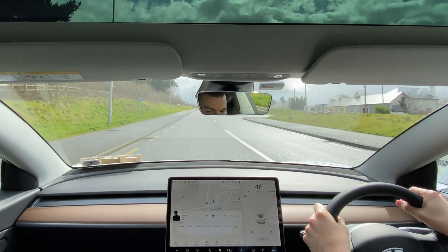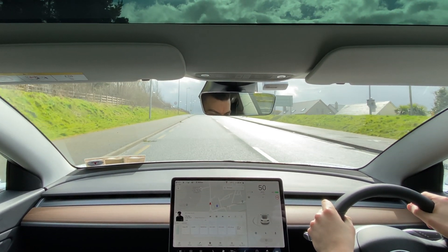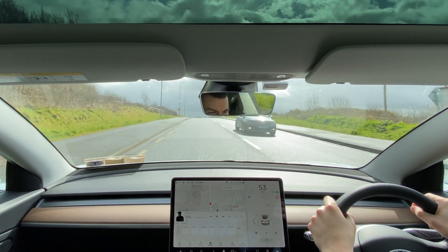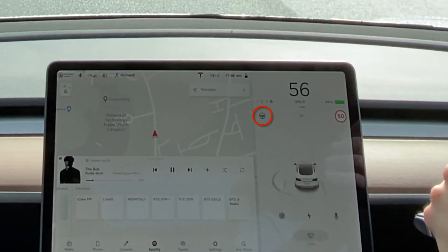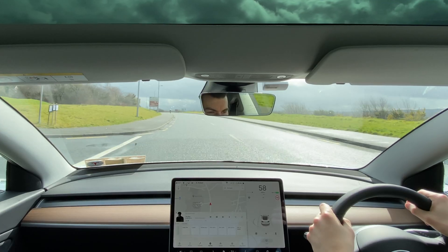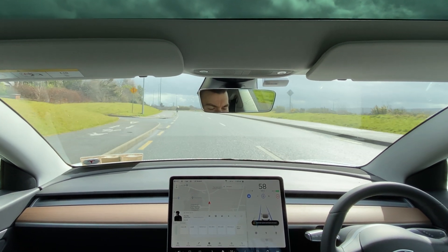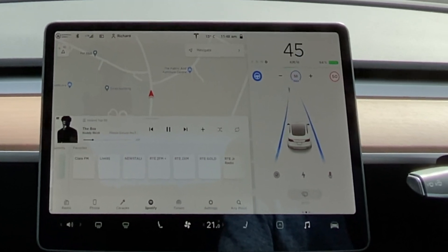For our first test we're starting with a nice straight road with clear lane markings and little traffic. Autopilot will tell you when it can be engaged by showing a little grey steering wheel icon just under the gear selector readout. To switch it on, simply press the gear selector stalk down twice. The car makes a confirmation sound and the steering wheel icon will turn blue along with the detected lane markings.